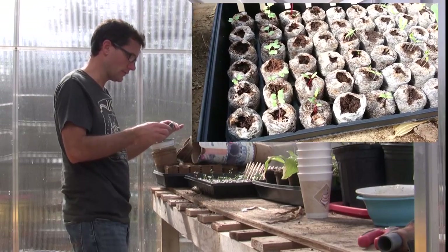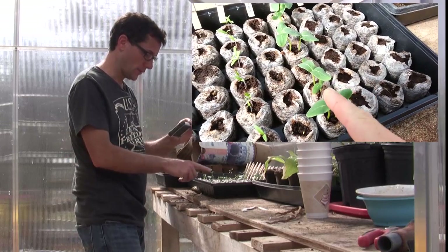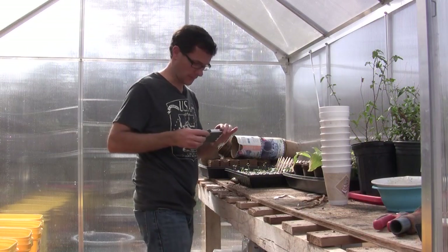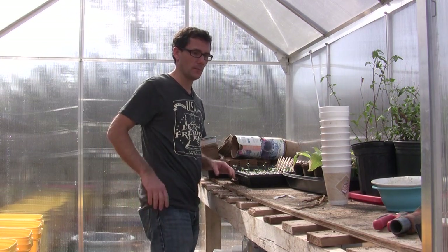These will be going into pots. Today, in this episode, I'm going to put the cucumbers in cups. I'm going to do that right now.